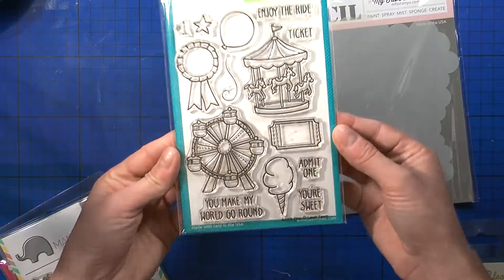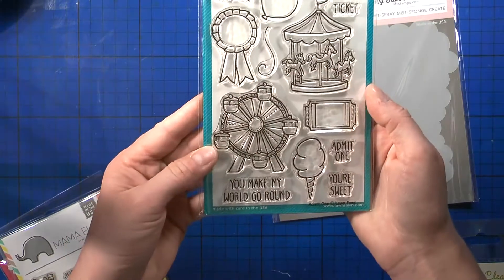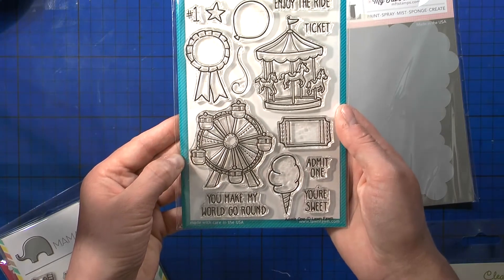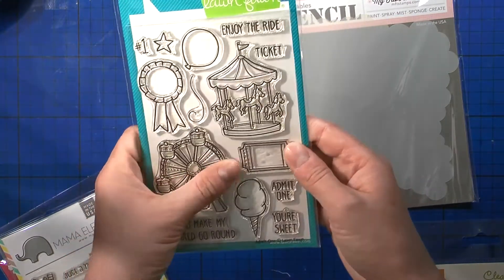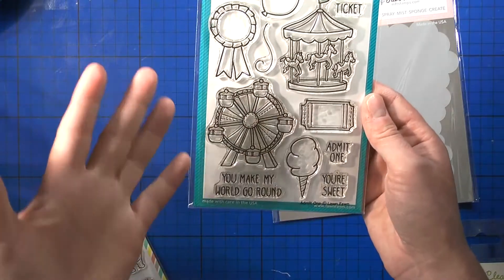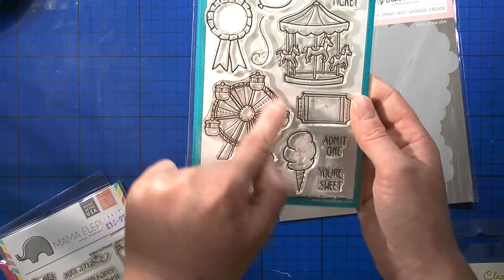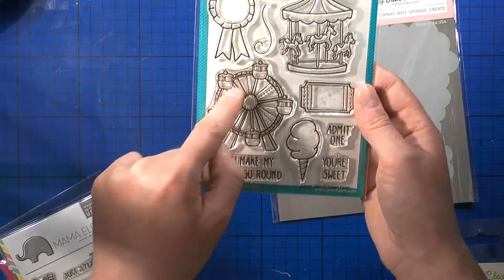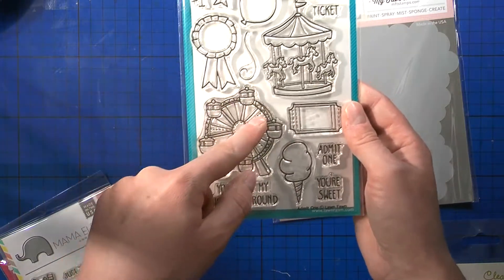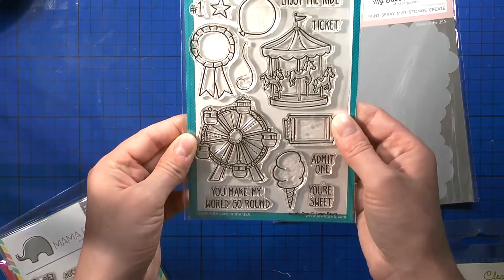Also from Seven Hills Craft, I love this stamp set called Admit One — I've been wanting it for so long. I think they might be removing it soon since it was on sale. I always had great ideas for it — I saw a cool idea where the lights lit up, and I even thought about making the wheel actually spin and light up, though that's complicated. I'll work on that!